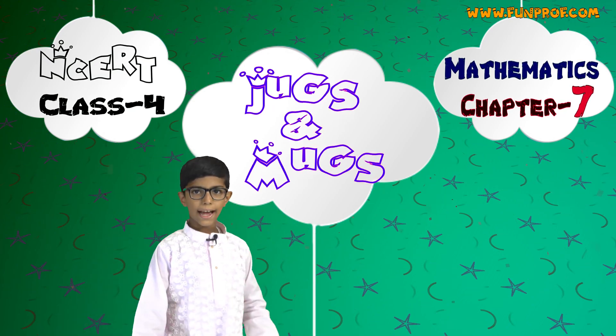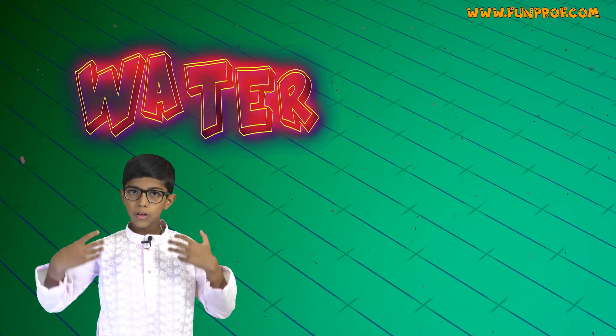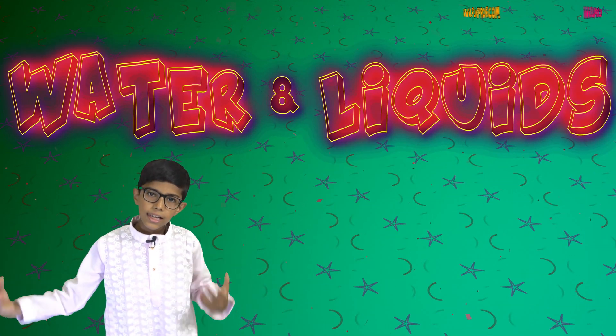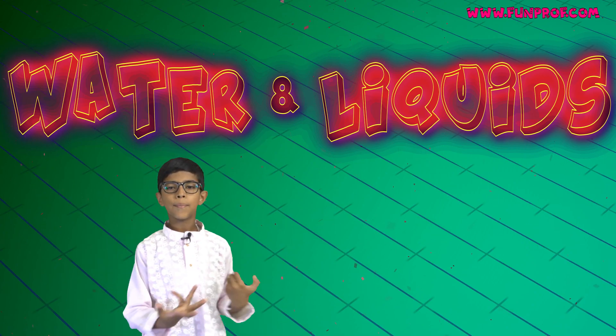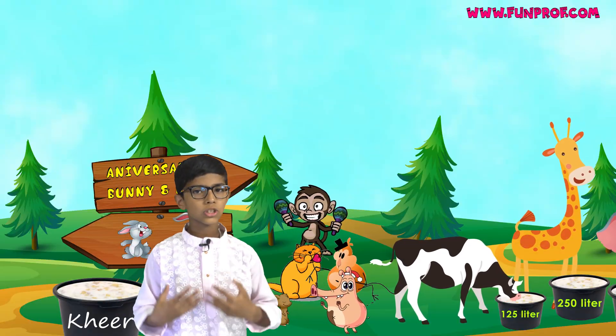Hello friends! Today's class is on Jugs and Mugs. In this we will learn about different units of water and liquids. The main two are liters and milliliters. First, I will tell you a story.